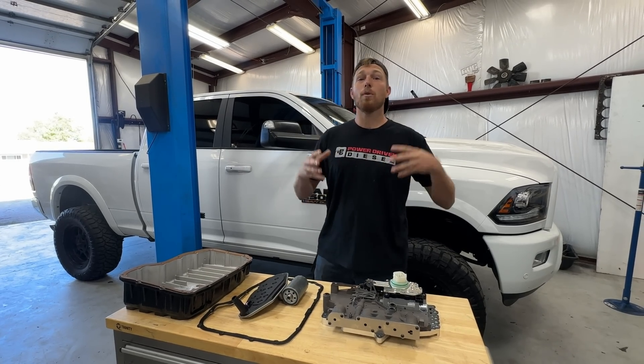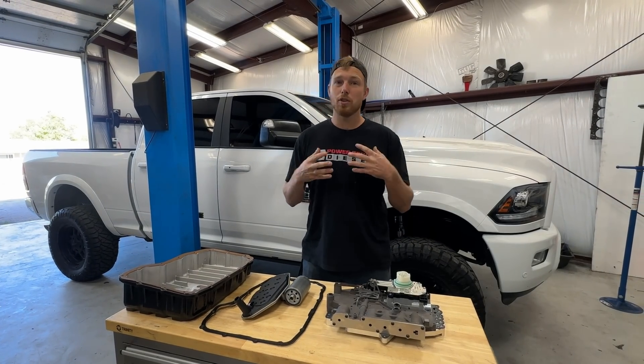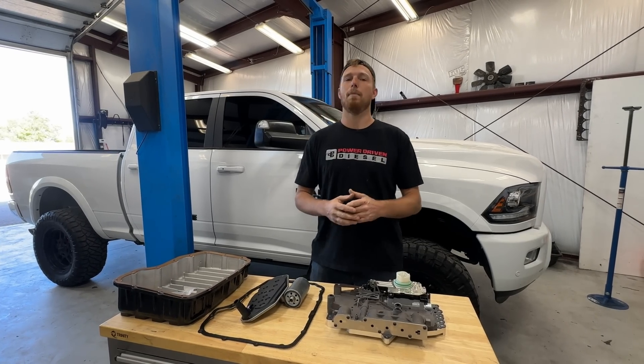Hey guys, Mayer Power Driven Diesel here. Today we're going over the install of one of our new 68RFE pan-off upgrade kits.